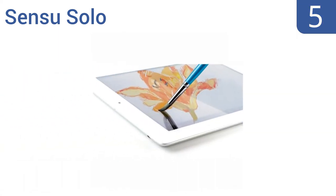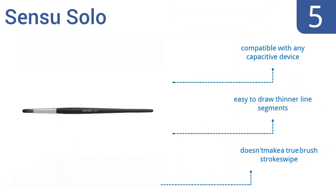Coming in at number 5 on our list: express yourself using the high-tech Sensu Solo, equipped with an anodized aluminum handle that provides the right weight and balance for optimal results. It comfortably fits in almost any hand size and looks like a real paintbrush. It's compatible with any capacitive device and makes it easy to draw thinner line segments. However, it doesn't make a true brush stroke swipe.